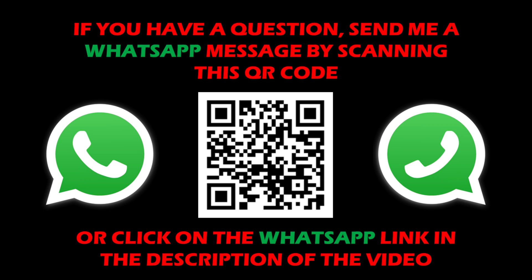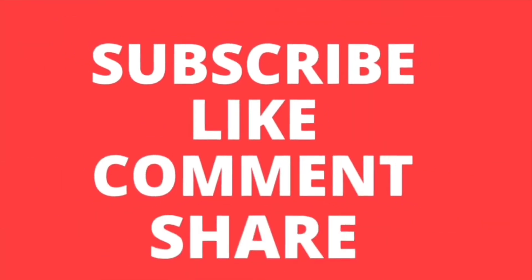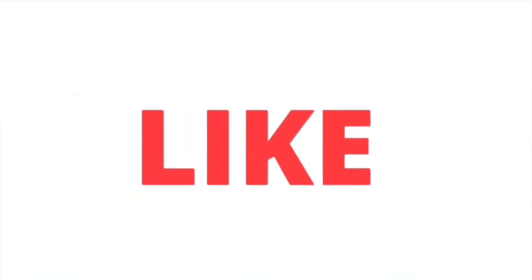That's it — the software is updated and you can enjoy all the new features. In the future, if new patches are available, go to the link in the description and check for a new upgrade, then follow the same process. If you have any questions about this device or any other device, drop me a WhatsApp message using the direct link in the description. Please subscribe to the channel, like this video, and share it with your friends — thanks!